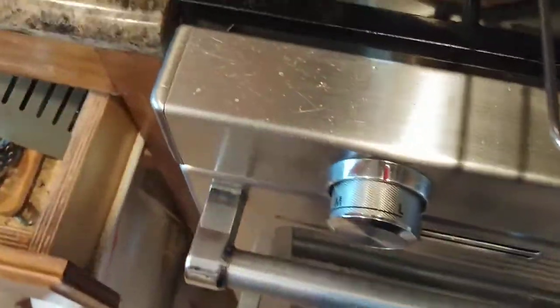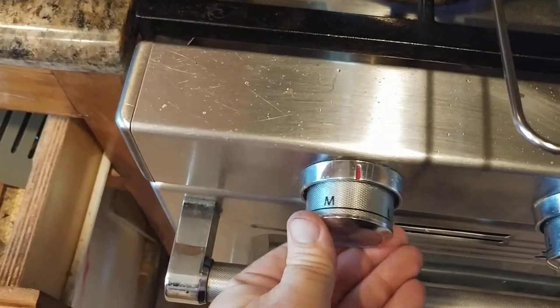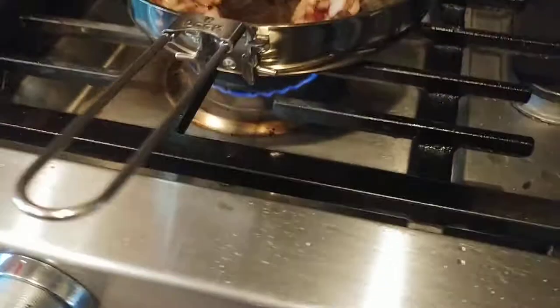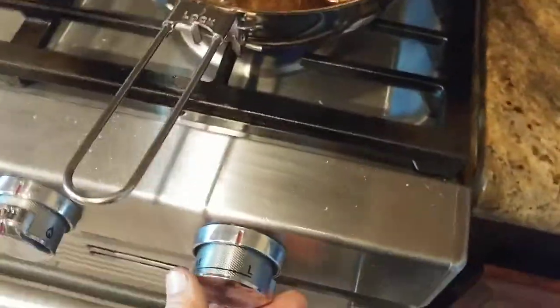I'm on really low heat — that's another little trick. Make sure you're on low heat. Between low, medium, and high, I'm on really, really low heat, as you can see.